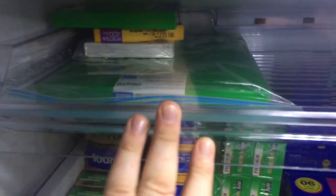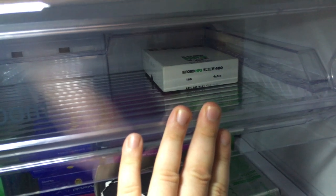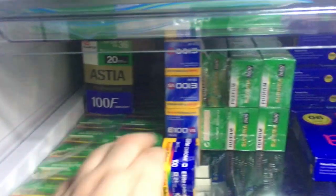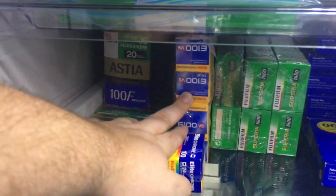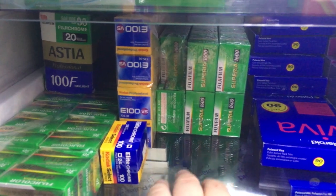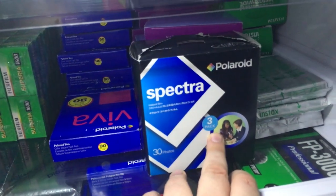100 cheap but expired 35mm — about 16 rolls of Astia in there, 20 rolls of Fuji Reala 100, 20 rolls of Kodak E100VS, 29 rolls of Superior 1600, and some Elite Chrome.